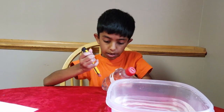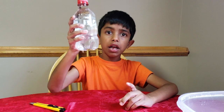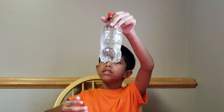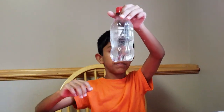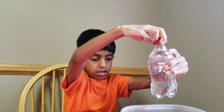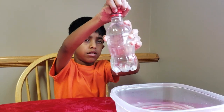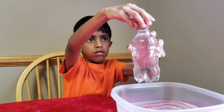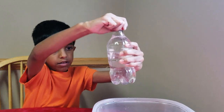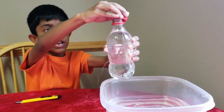Now poke a hole in it. See — no water is dripping yet, but let's try opening the cap. Wow! You can see the water dripping now. Let's close it and open it again and see what happens. And you can see the water flowing. Now let's try closing it — and the water stopped.